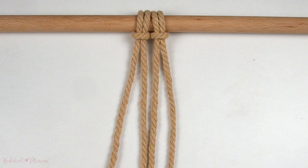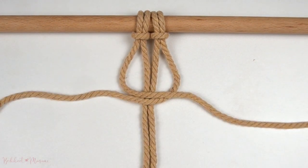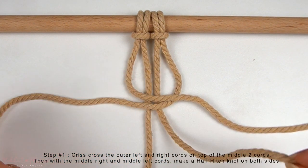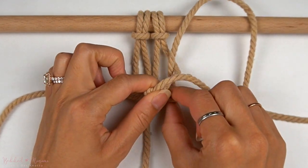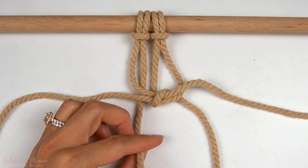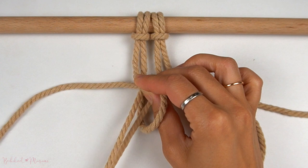We are going to start with the outer left and right cords and crisscross them over each other on top of the middle two cords. Then taking the middle right cord, we're going to bring it up and through the loop on the right side for a half hitch knot. Then with the middle left cord, we're going to do the same thing on the left side — up through the loop on the left for a half hitch knot.